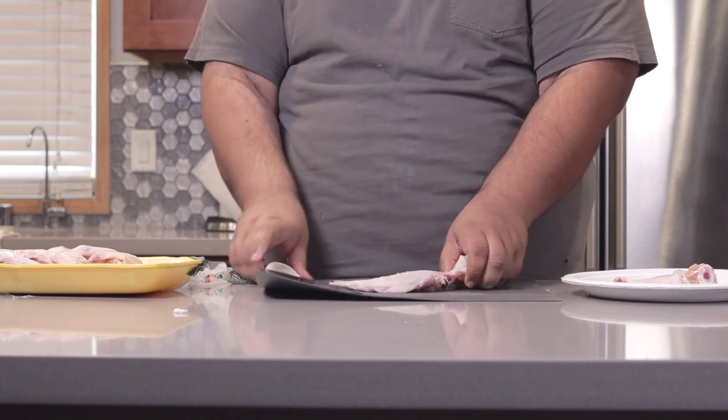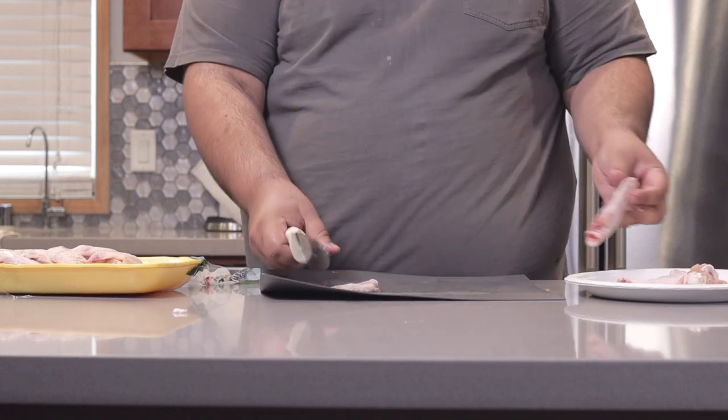Cut down the joint and snap it in half if you have to. Get rid of any bone fragments. Once the chicken wings are nice and cut up and you've meticulously removed every single last bone fragment, it's time to make the sauce.